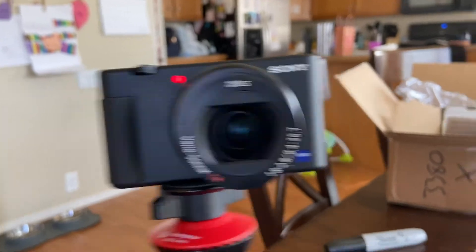No more phone — I have a real camera now. All in all, I wanted to get this new camera because I do love taking video, I do love editing video, and I love making videos with my kids.